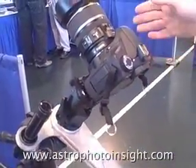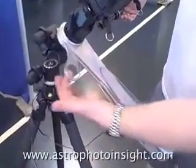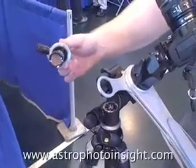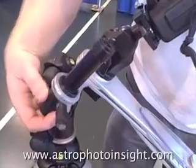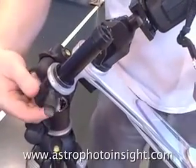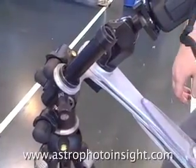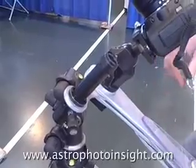Setting the AstroTrak up is very easy. The polar scope fits into an arm which folds out, and there's a magnetic system which holds the polar scope into the arm. You just insert the polar scope into the arm like that, then you can rotate and align to achieve your polar alignment. It's also dimmable — you've got a dimmable illuminated reticle which works in the northern and southern hemispheres.